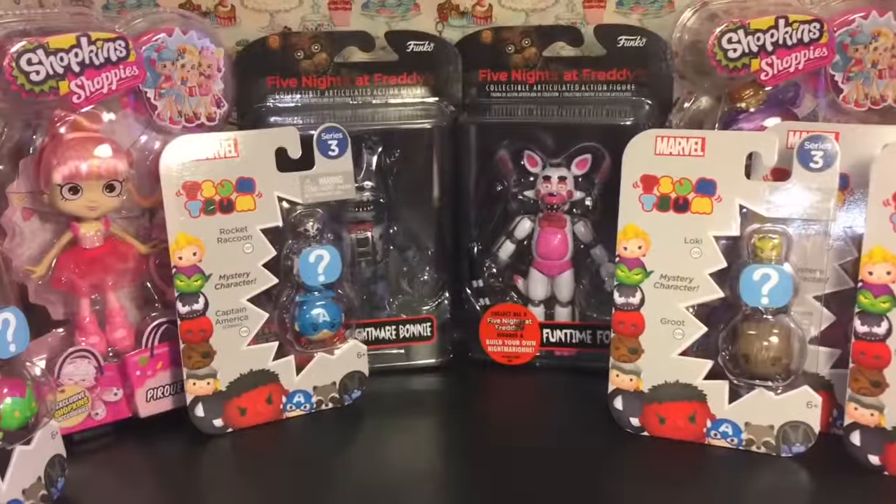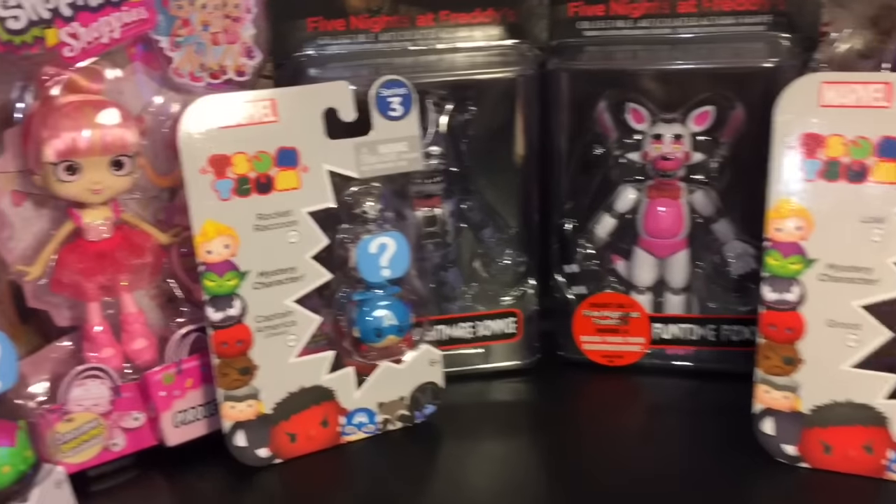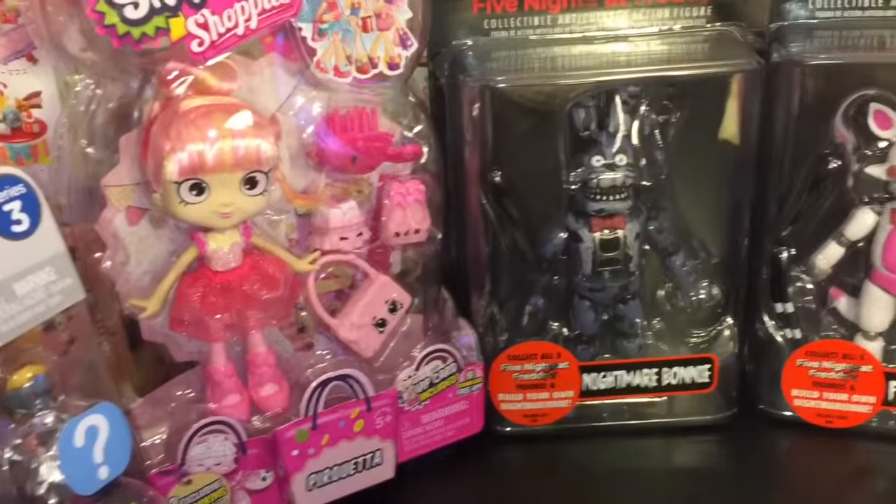So there you have it. I want to thank you guys so much for coming toy shopping with me. Don't forget to like and subscribe to see more of my videos. And until next time, friends — bye-bye!